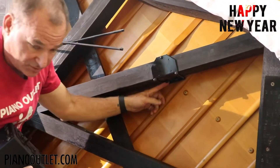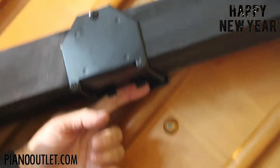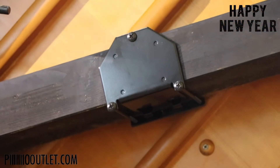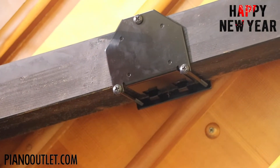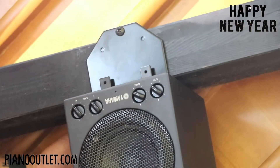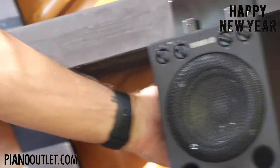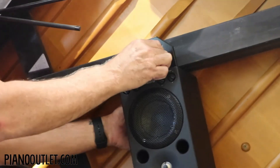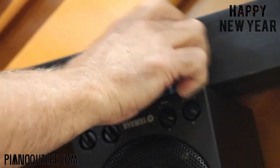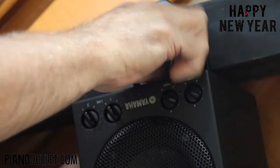Now, underneath the bracket there are hooks. The slot on the speaker hanger gets attached to those hooks. Once it's hooked in, you take the butterfly screws and screw them in to secure the speaker. It takes quite a few turns.